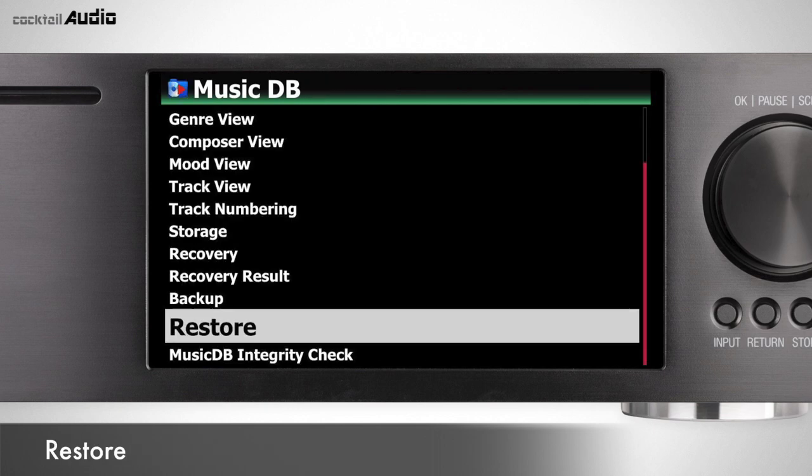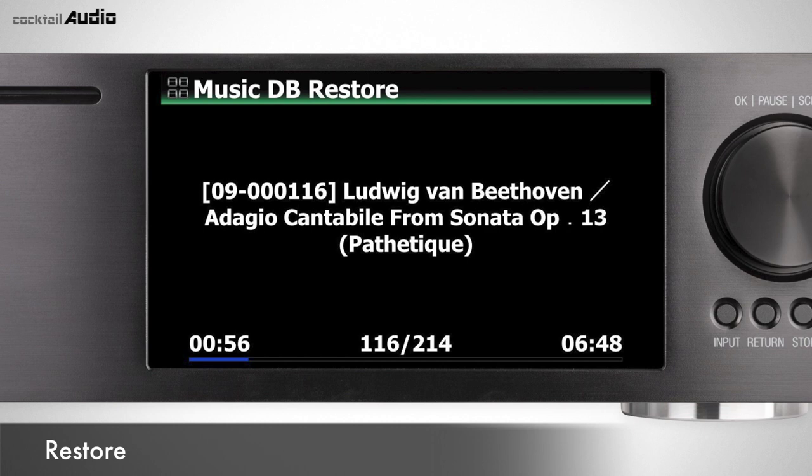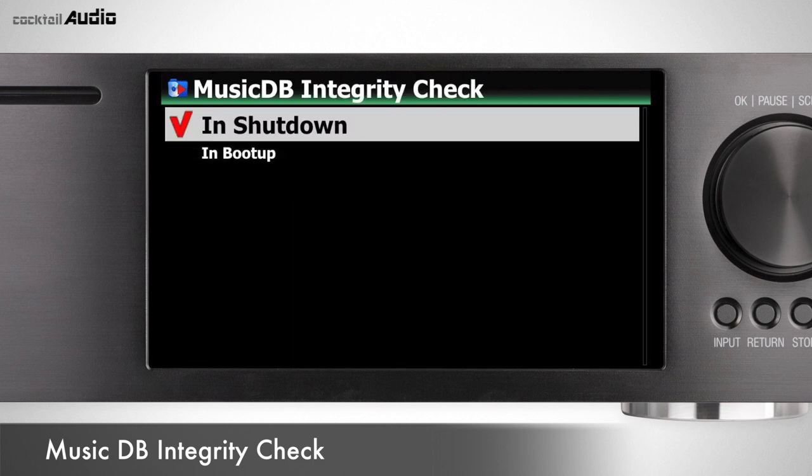Connect backup storage to the USB port. Go to Setup > MusicDB > Restore, select the backup device, and confirm with OK to start restore. MusicDB Integrity Check will check for errors during power shutdown and booting. This affects boot time, so we recommend setting it to 'shutdown' (default).